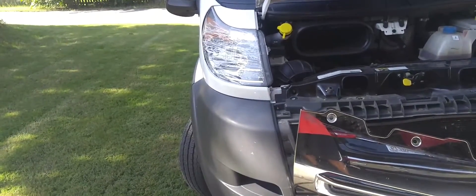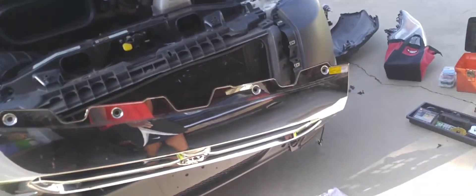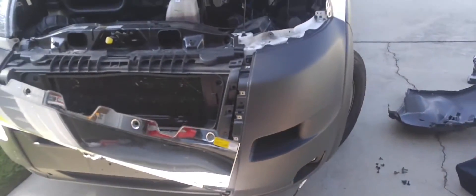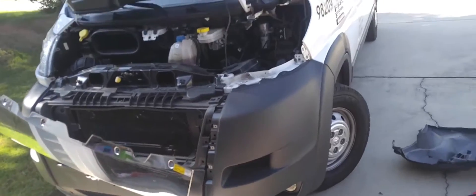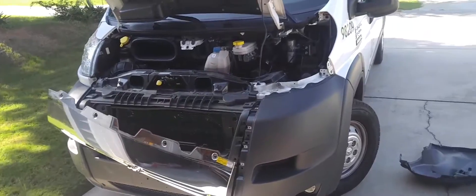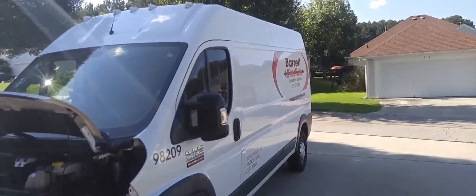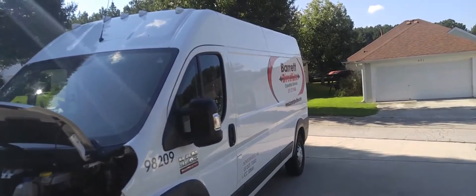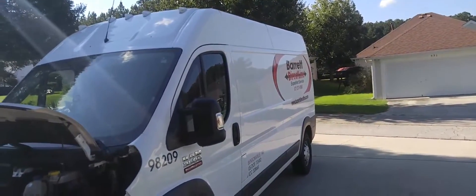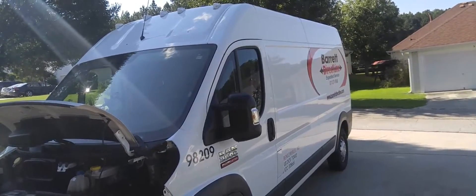Dealership or wherever, they'll probably charge you two or three hours for that. You have to learn how to do stuff yourself sometimes, and that's what I've been doing. Being on the road — it's a 2017, I've got over 50,000 miles in this van already and just got it in March. Barrett's a great company too — gotta shout them out. Definitely glad I signed on with them — best thing I've ever done when it comes to making money.